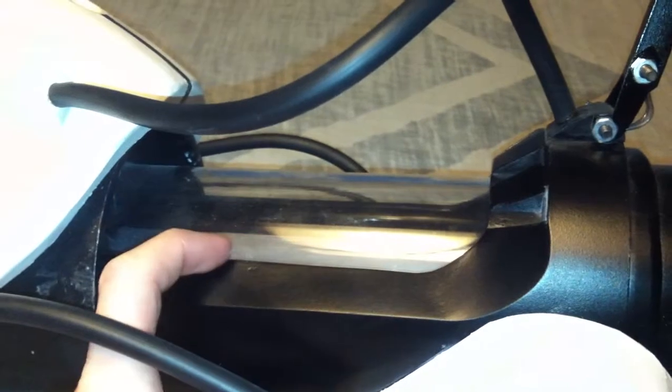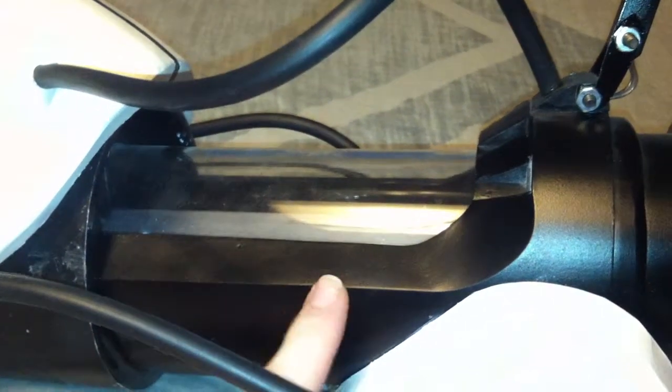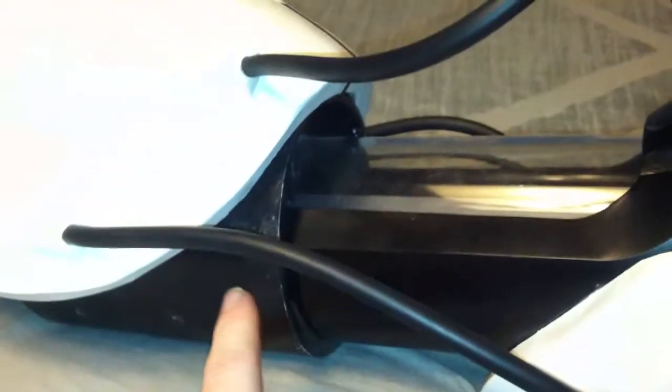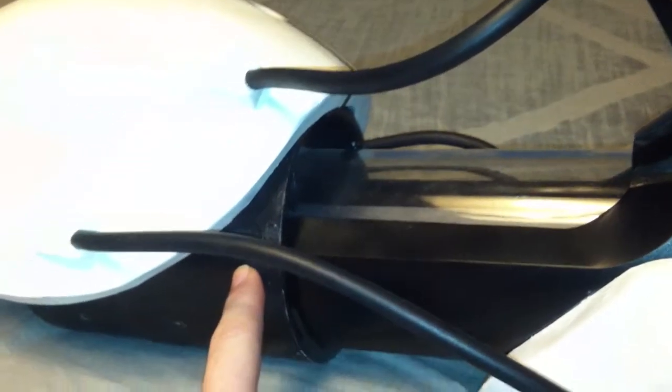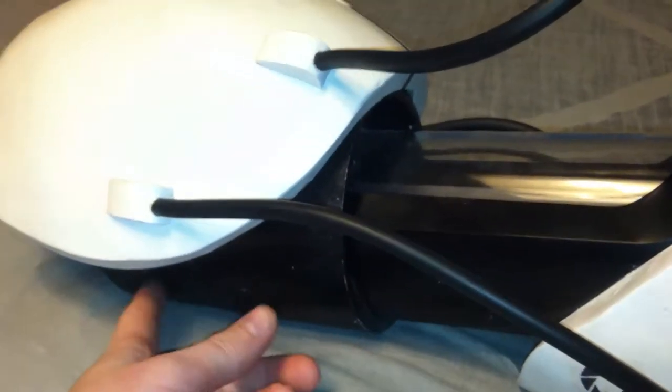Pretty much how I started this build is I went to my local hardware store and I picked up some PVC pipe. The inner PVC pipe here is a 3 inch diameter pipe. The outer one is a 4 inch diameter pipe. And you're also going to need a 5 inch diameter pipe along with a 5 inch cap.